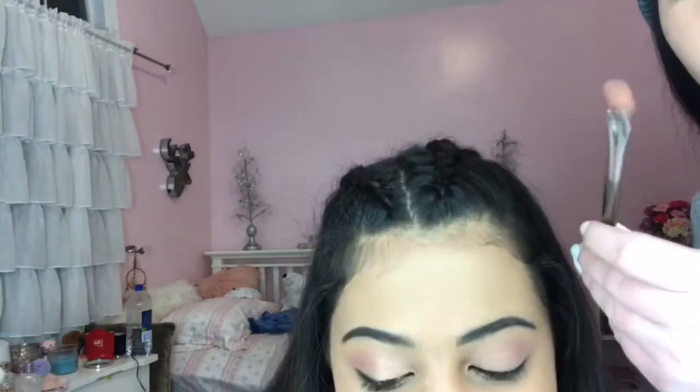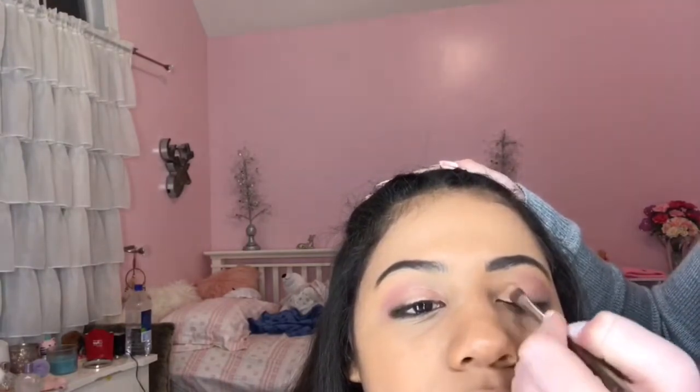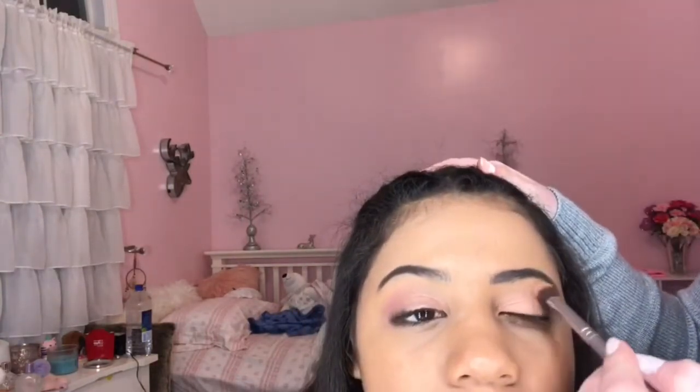Now I'm using this brush for the eyelid, and for the lid I'm using Gumdrop — it's like a rose gold color. I love rose gold. It kind of looks orangey, but it's so pretty. After I have that on the lid, I'm going to go back over and blend in with the Macaroon color again just to make sure everything is blended. It's a more natural pink-toned, kind of rose gold — you could basically wear this with anything.